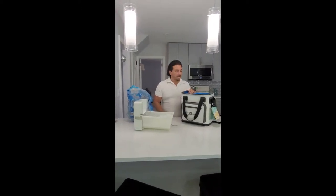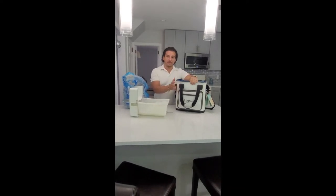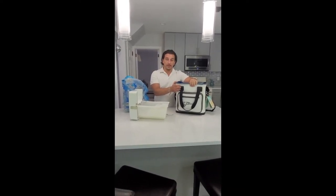Hey guys, good morning. It's Saturday, July, and what I'm going to do is show you about this Coho cooler that I bought from Costco.